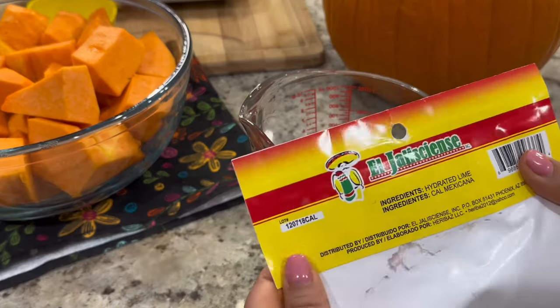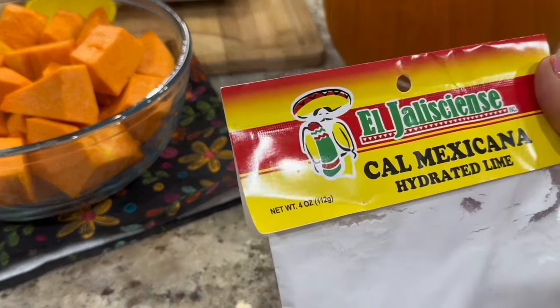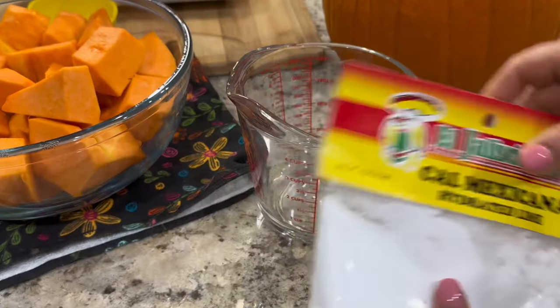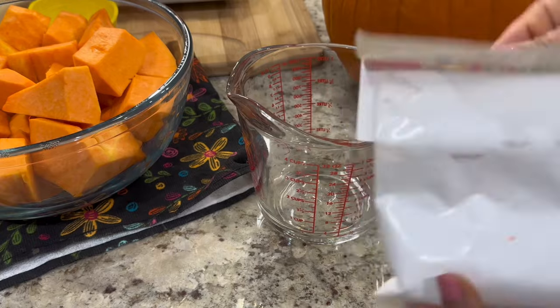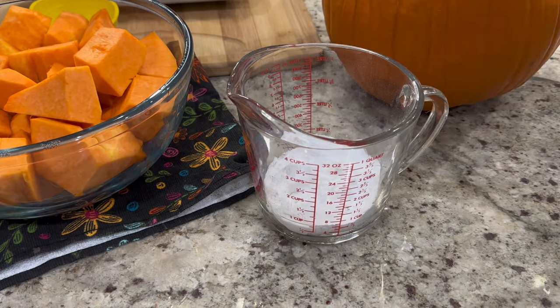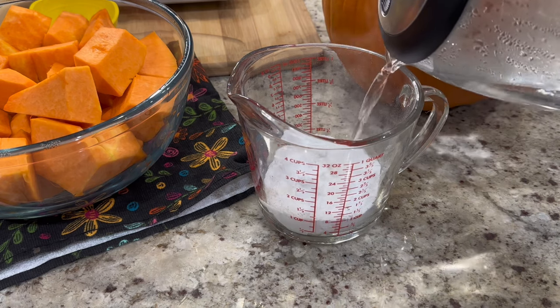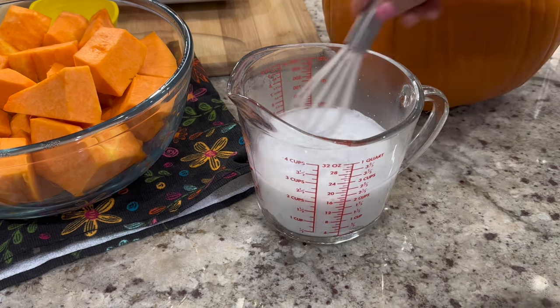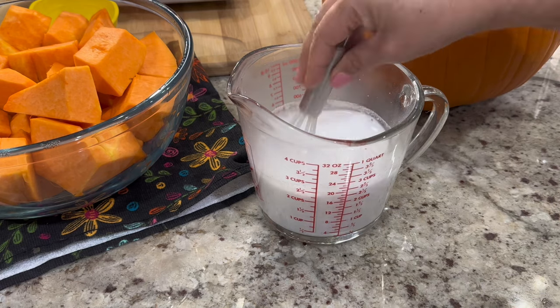Once all the pieces are nice and clean, we're going to place them in a bowl. To help crystallize the pumpkin, we're going to soak it in four ounces of hydrated lime. We'll transfer the hydrated lime into a measuring cup, add about one to two cups of hot water, mix until completely dissolved, then pour it over the pumpkin.